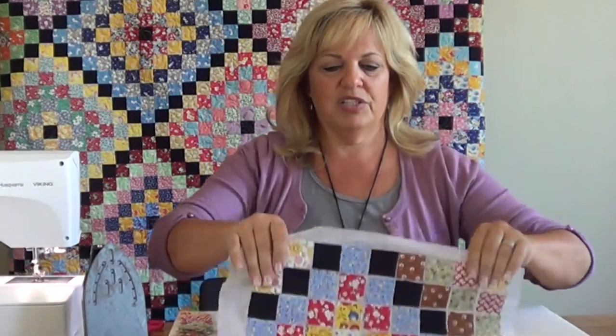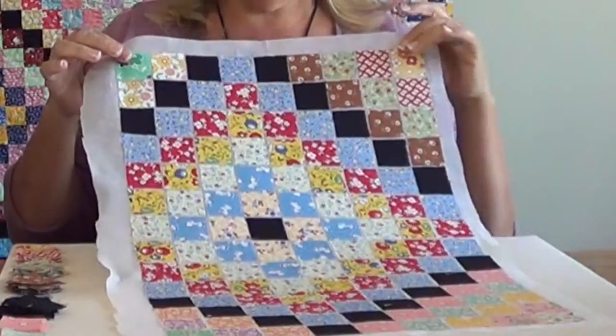Hi, my name is Carmen Geddes and welcome to class today. I'm going to show you some continuing on with piecing on top of the grid and show you a few tips that have made the whole process a lot more fun and easy for me.